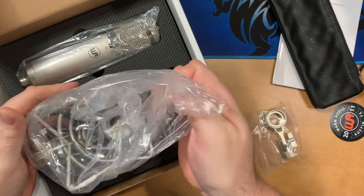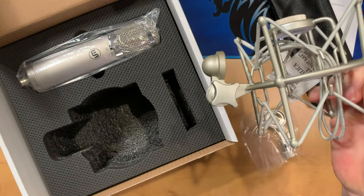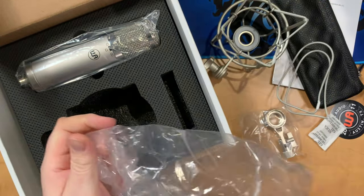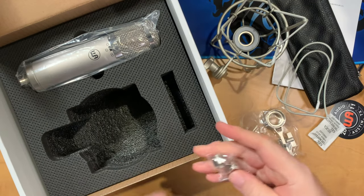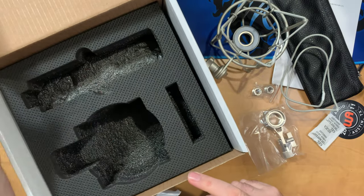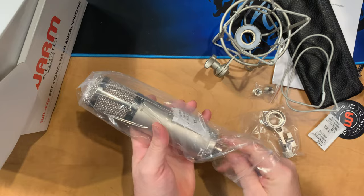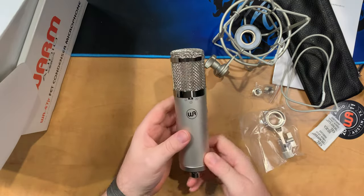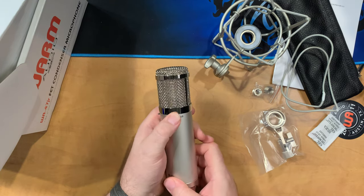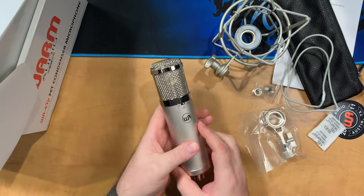Inside we have a holder for the mic — it's a nice shock mount. Warm Audio doesn't skimp on this kind of device. They give you a really good quality shock mount, and you can feel it from the weight and tension of the elastics. You get a couple of spare elastics in there as well. There are also a couple of stand adapters so we can use this on 3/8 inch. Then we get the microphone itself, well packaged inside plastic with desiccant. It has a good amount of weight to it, feels really solid. There's a switch for polar pattern on the front, a high-pass filter on the back, and a 10 dB pad. XLR connector on the bottom. Overall, a well-built microphone as you would expect.